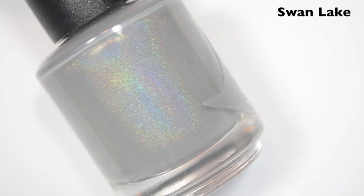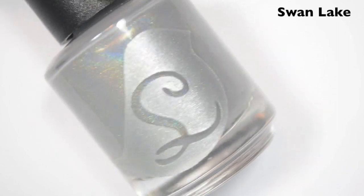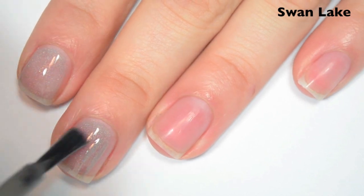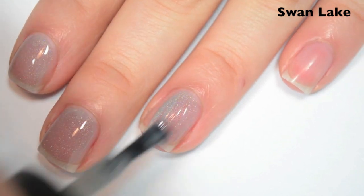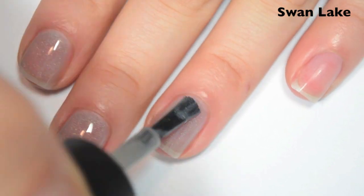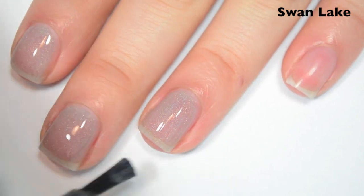The first polish is called Swan Lake, and this is a lighter gray holographic. Here's one coat. This one is pretty sheer on the first coat. The formula wants to run a little bit down the sides of my nail, but not terrible. I am doing pretty thin coats to make sure that that's not an issue.